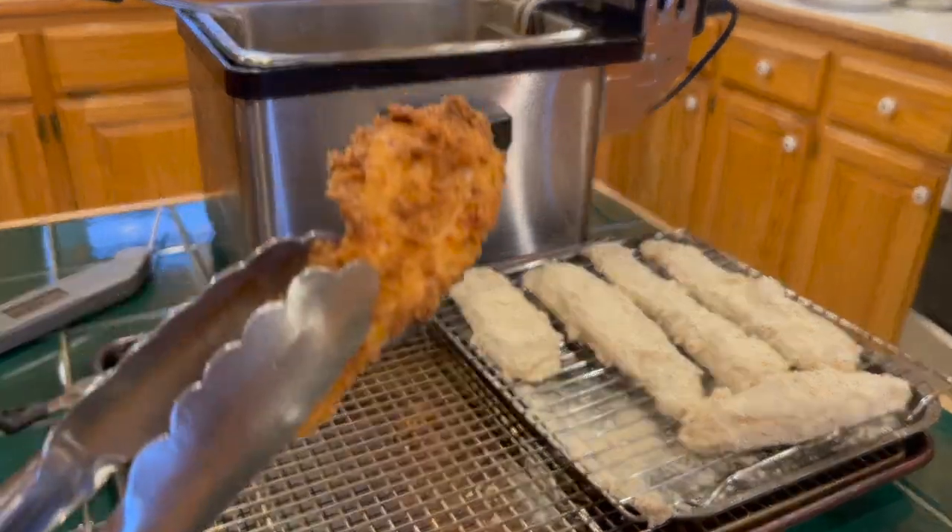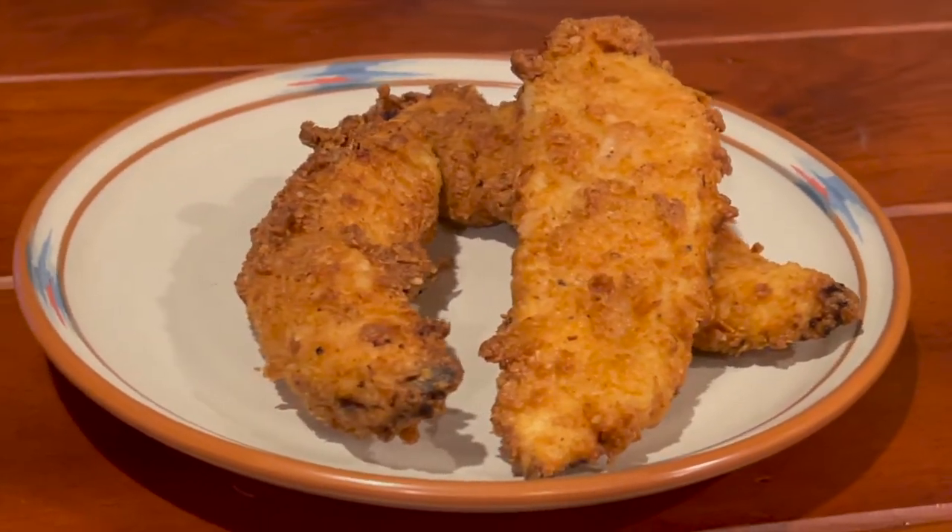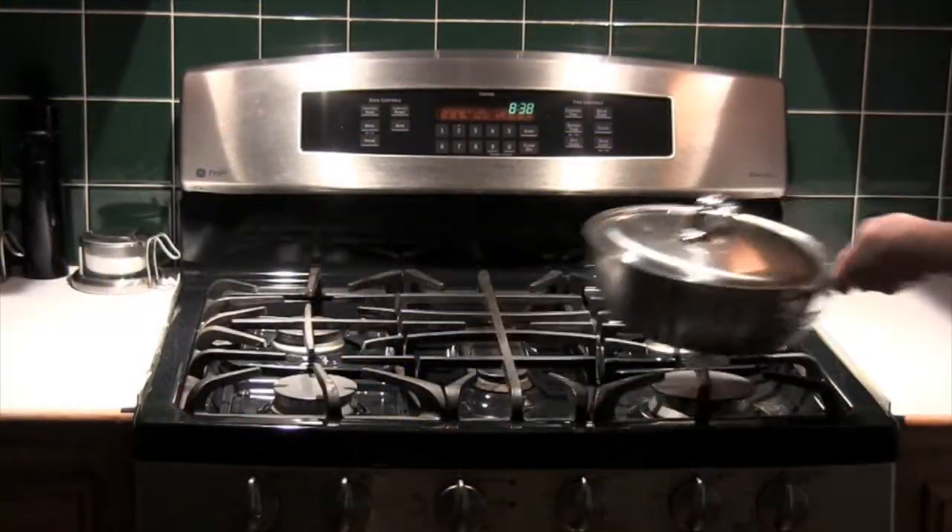Now that's some crispy chicken! You're ready to serve it with your favorite dipping sauce, or do it the southern way — white gravy. See you next time on Kimberly in the Kitchen.